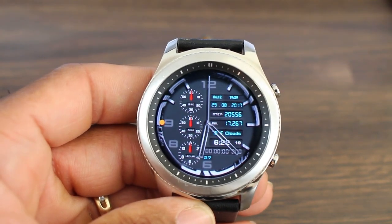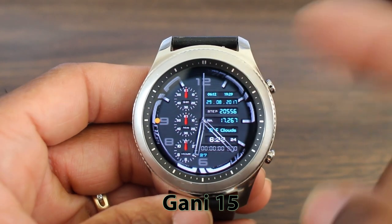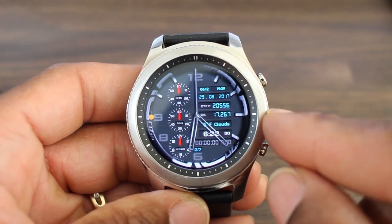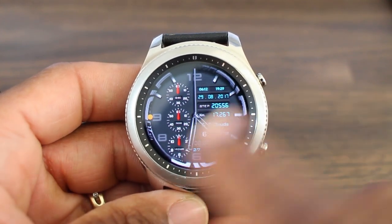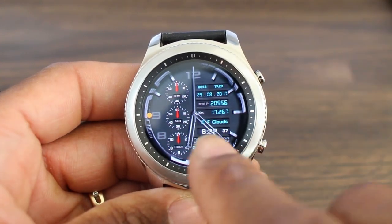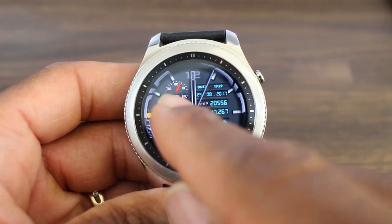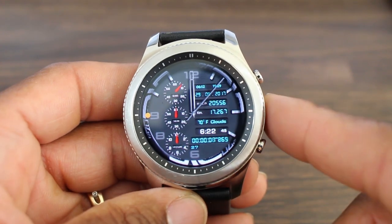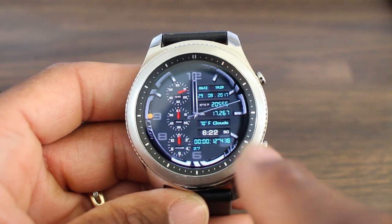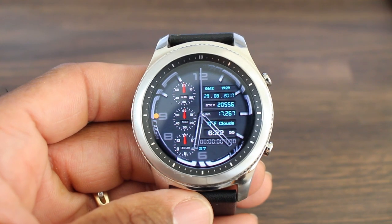Number two is called Gany. This one is nice. I like the layout — it's an analog watch face. You have digital time down at the bottom, your weather right there to let you know whether it's cloudy or not, your steps (don't worry about that, it doesn't work), and your day and date at the top. These dials are for your stopwatch — if you tap there, the stopwatch starts and you see the second hand begin to move. Depending on how long you run or walk, the minutes and hours will kick in. Tap the other side to stop it and go back to the time.